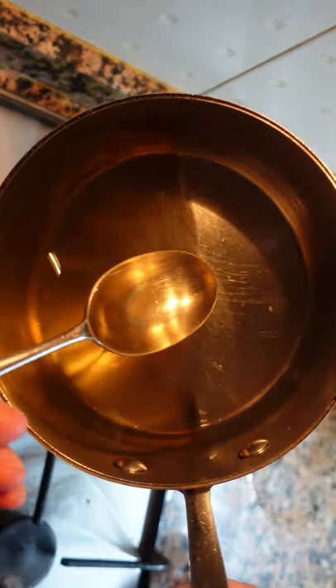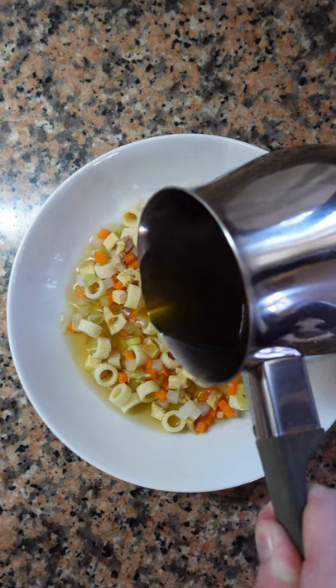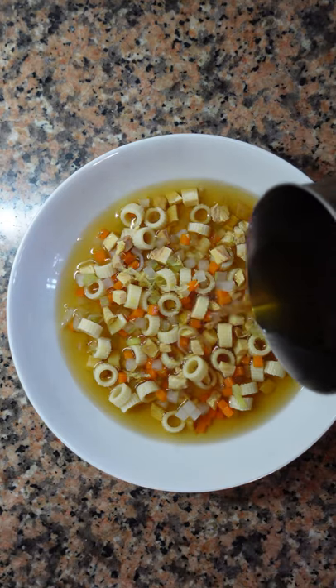Take your frozen stock, put it in a fine mesh sieve over a pot in the fridge, and let it melt gradually. You'll have a crystal clear result every time. This will work with any type of stock, even fruit juice.